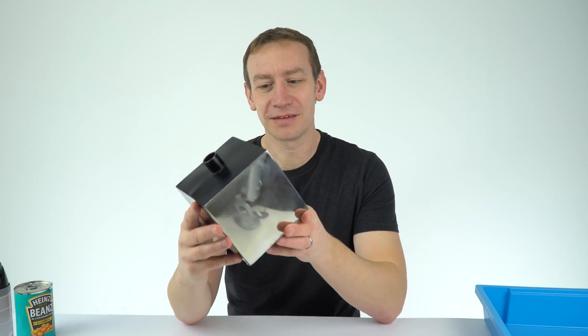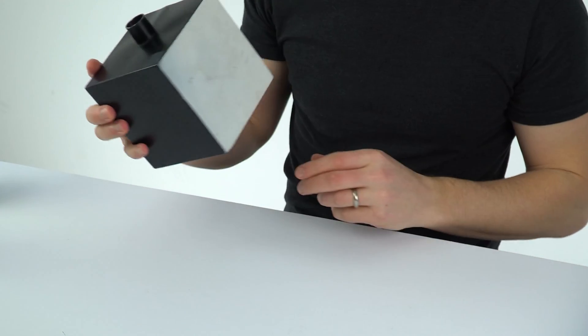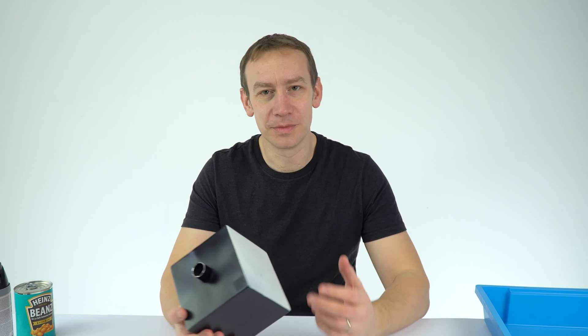This thing here is a Leslie cube. As the name suggests, it's basically a cube where each side is a different colour. There's a matte black side, a silver side, a white side, and a shiny black as well. It's the kind of thing that's only really used in the classroom to demonstrate different rates of emission of infrared radiation.